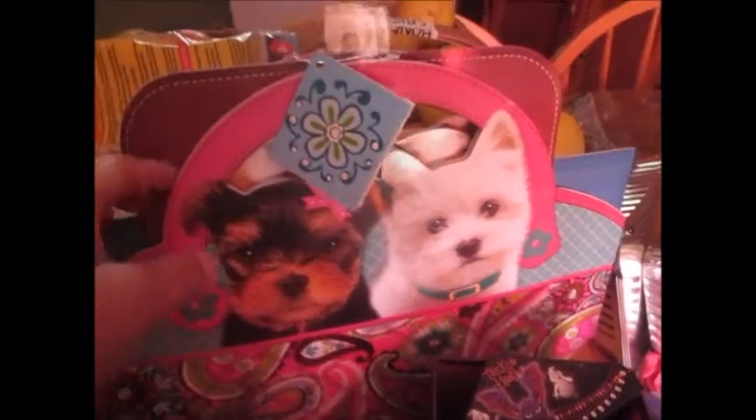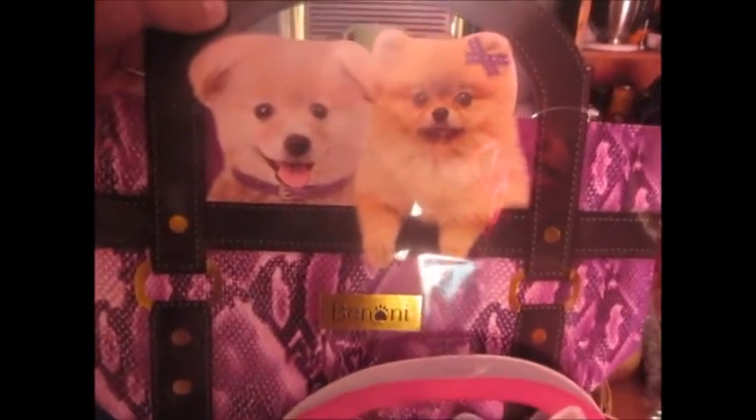Their gift bags are amazing! These are little puppy gift bags for all occasions. I got one of each that they had — so cute! Look at that, one in a little denim purse!